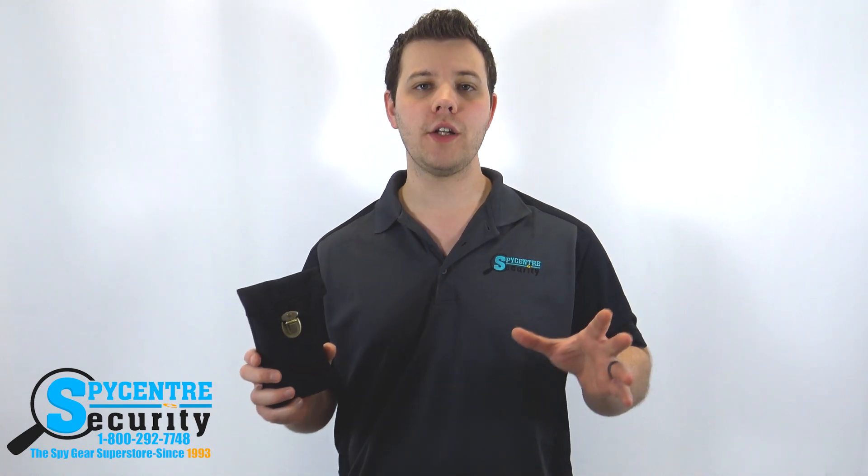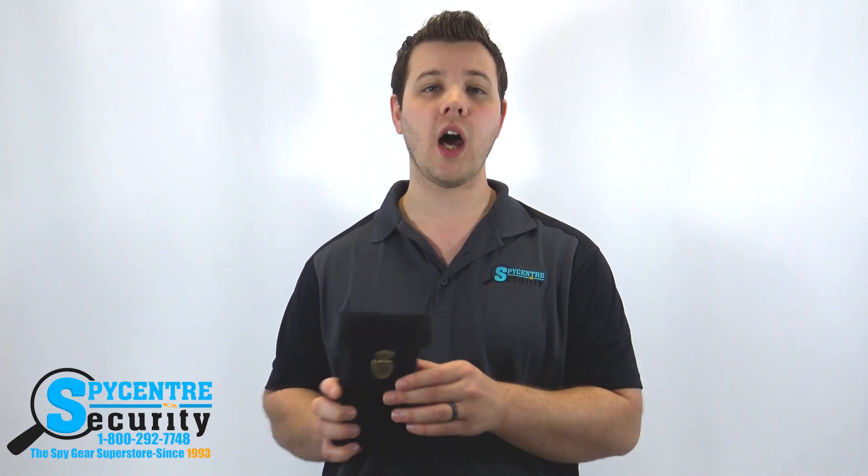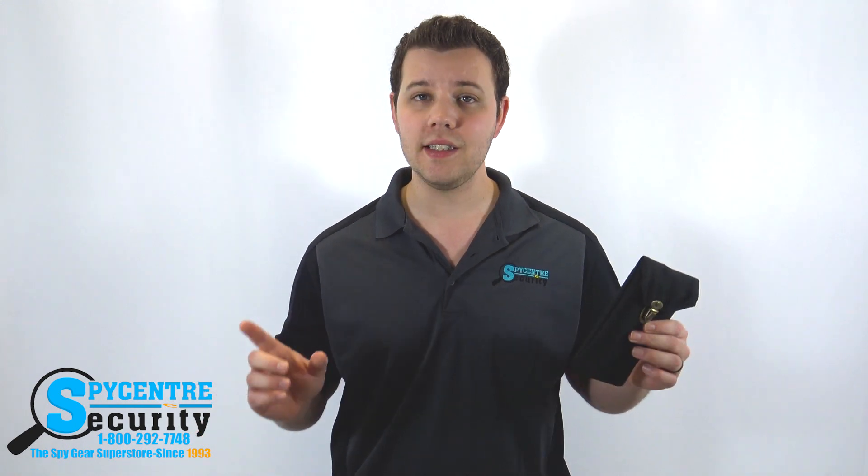Now if you guys have questions about this, we do monitor the comment section on all of our videos, so please leave a comment down below.